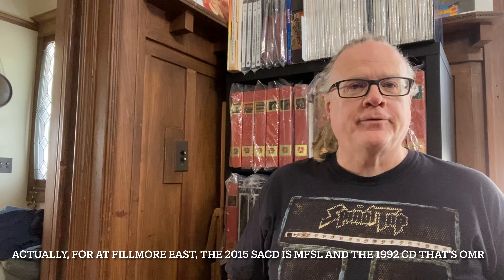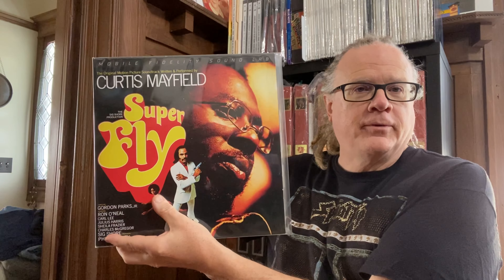Moving on for the comparisons, we have the 2018 Mobile Fidelity Sound Lab edition of Superfly. This is a Mobile Fidelity Sound Lab and not an Original Master Recording, which supposedly means they could not verify the provenance of the master tape they used — so they couldn't call it original master. However, based on their recent website updates, this was mastered from tape, and it does sound really, really good.